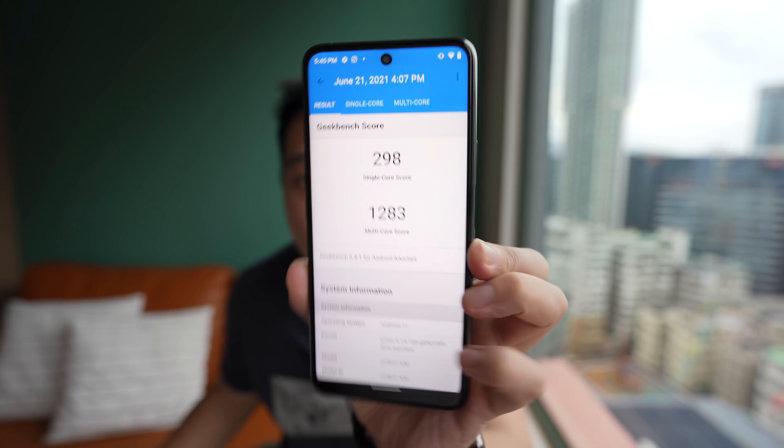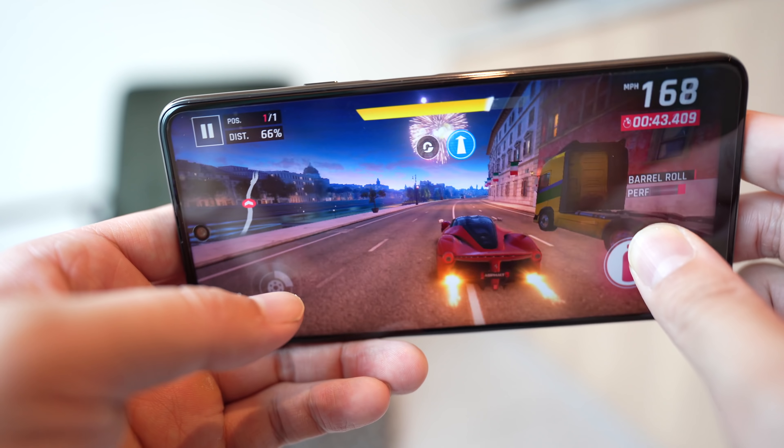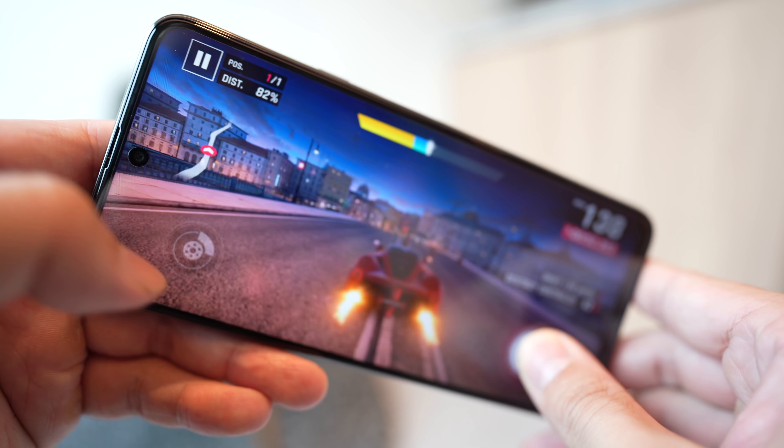You have volume rockers on the left side, a USB-C port down below, and a single bottom-firing speaker that is pretty weak — at max volume you get a lot of distortion and relatively no bass. The SIM tray is also on the left side; you can put two SIM cards in but for expandable storage you have to use a TF card, not a microSD, which is a little disappointing. There is 128 GB of internal storage, but it is UFS 2.1, not UFS 3.1, and the 8 GB of RAM is LPDDR4, not LPDDR5. The processor is a Helio P60 — a 12-nanometer chipset from MediaTek — and in mid-2021 it is a little underpowered. In Geekbench it scored 298 single-core and 1283 multi-core, and playing Asphalt 9 I started seeing frame drops and a little stutter.